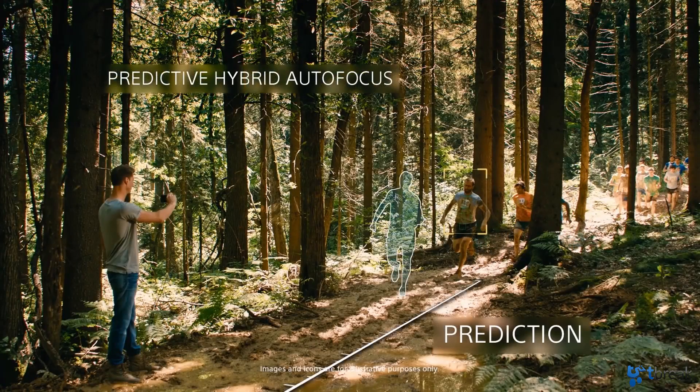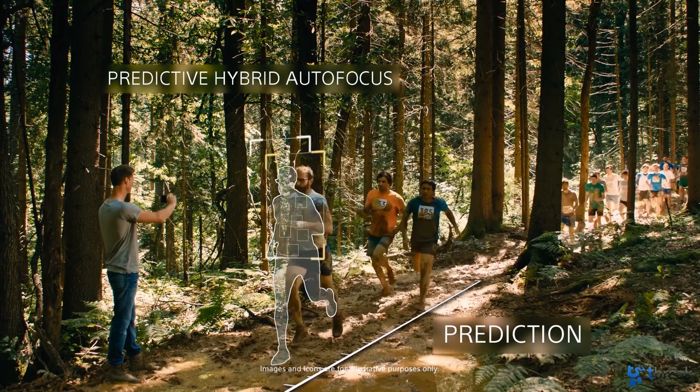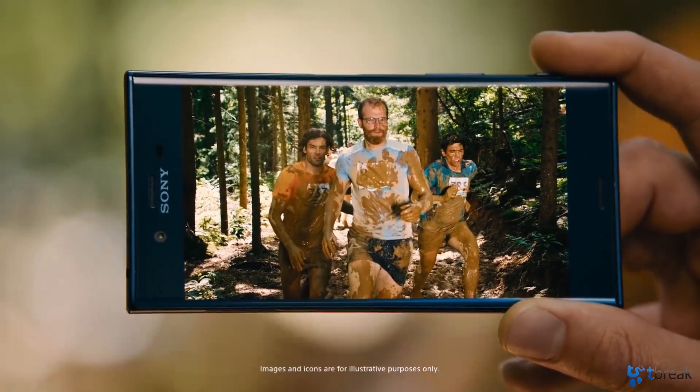The first sensor is an imaging sensor that predicts how a subject is moving in order to keep it in focus and avoid blurry photos. Simply tap on an object in a scene and the camera will automatically track it to avoid blurry photos, which usually happens when you take photos of something that's moving.